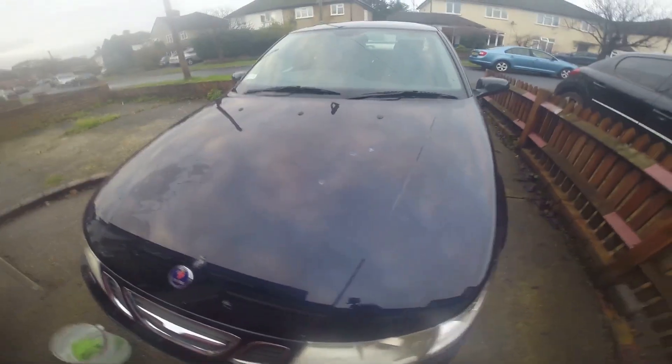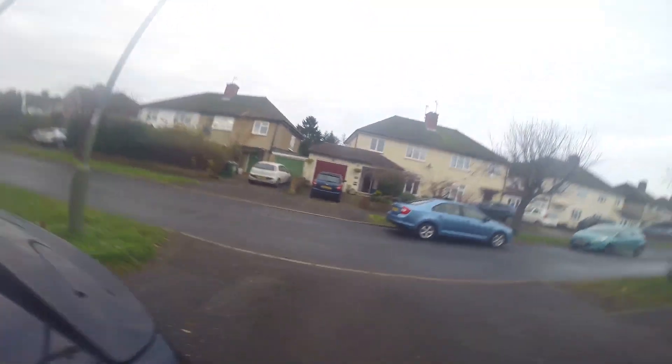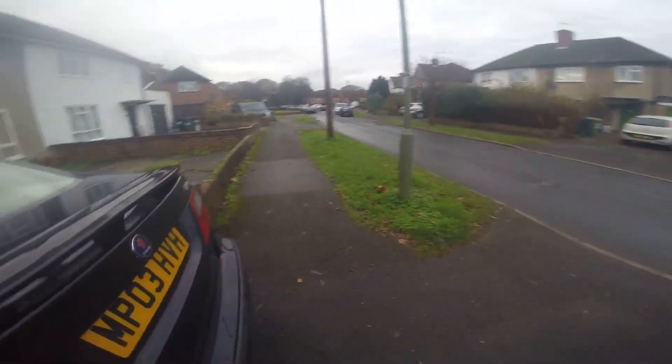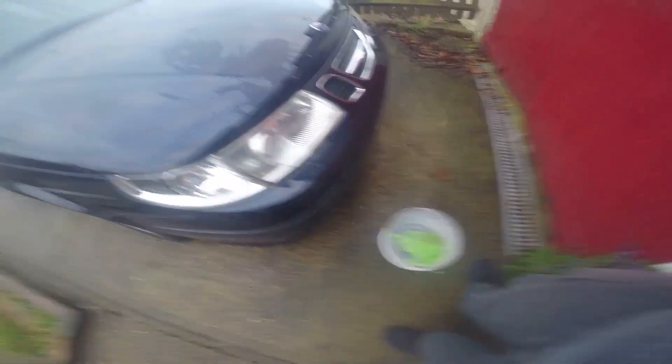Bird poo can eventually damage your paintwork. I've got lots of different examples to show you — some on my glass, some on my roof — there's loads of different examples. So that's all the bird poo on here, and now I'm going to show you how to remove it.